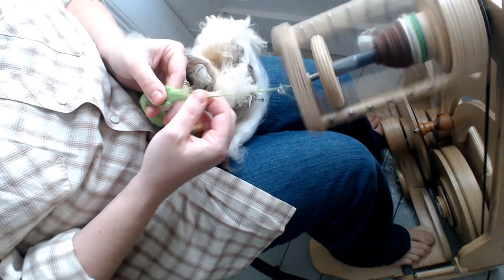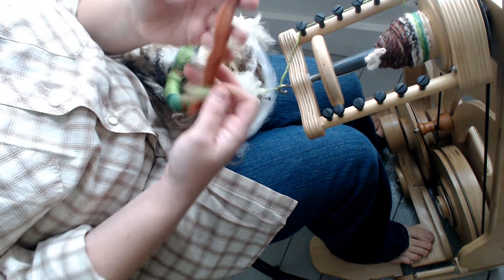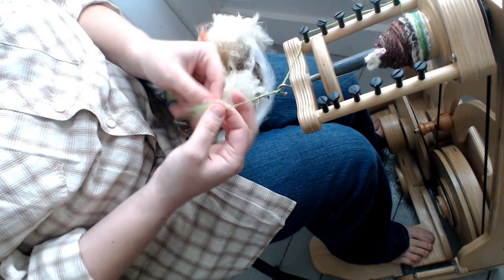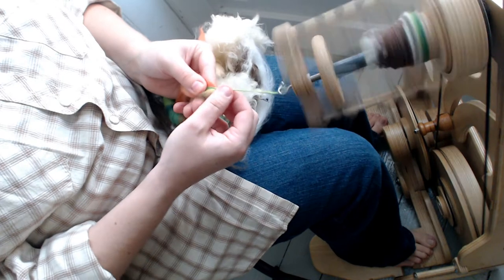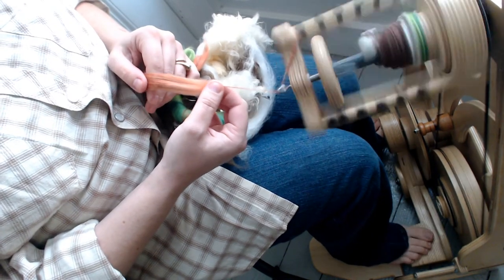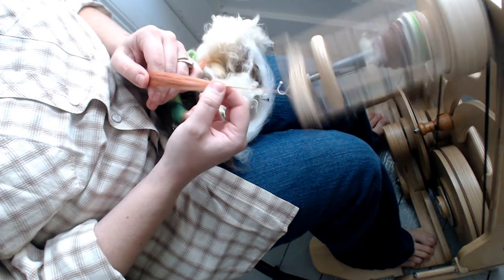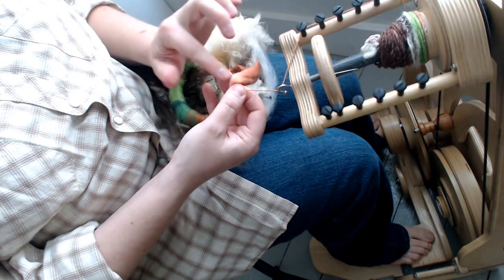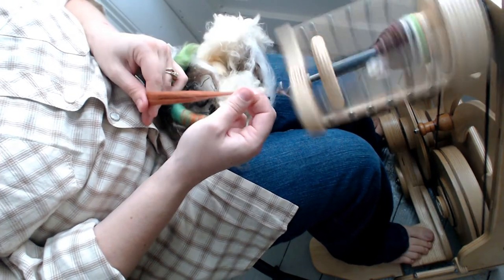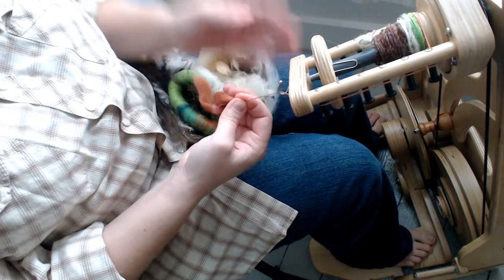The last fiber type we'll do short forward with is cotton sliver. This type of fiber has a wrong way and a right way, so I'm going to hope I start the right way — and if not, I'll let you know how it feels and we'll switch it around. If you're spinning cotton sliver the wrong way it will be very grabby and yanky with a lot of friction, so try turning it the opposite direction. That's much smoother — smooth enough that it just came out of my hand, which tells me I need less tension.